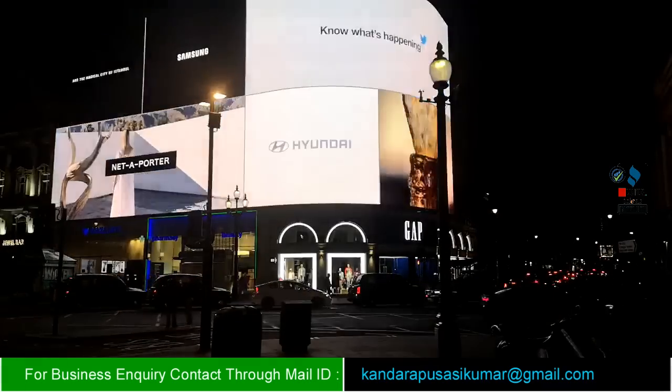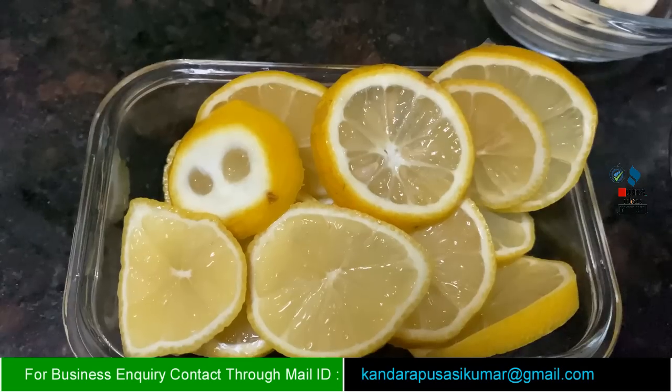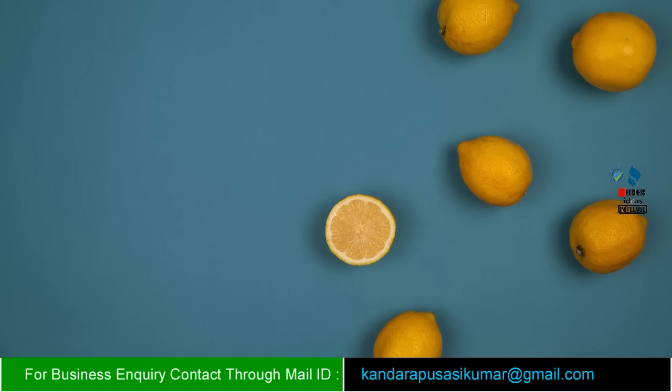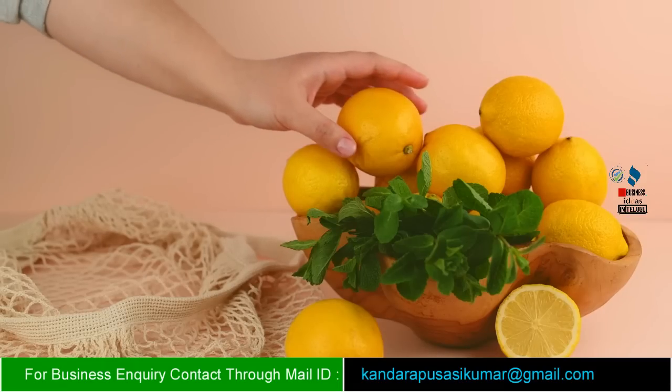You can sell on Amazon, Flipkart, and within India. This is the preparation detail for lemon powder.